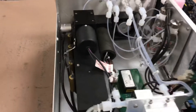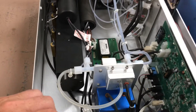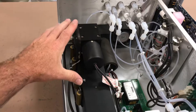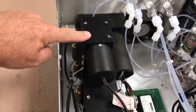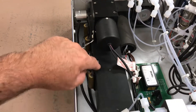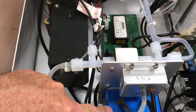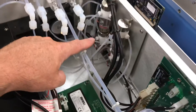Looking inside this Mercury Analyzer, model 80i, you can see some similarities if you're familiar with the 43i SO2. There's an interface board, and the bench looks a bit like the SO2 bench. It has a photomultiplier tube mounted right on the top of the bench, and a long bench for the mercury reaction to take place. It has a PMT power supply — very similar to what we've seen in other i-series analyzers. There's also a pressure sensor, flow sensor, and solenoid banks on the side of the unit.